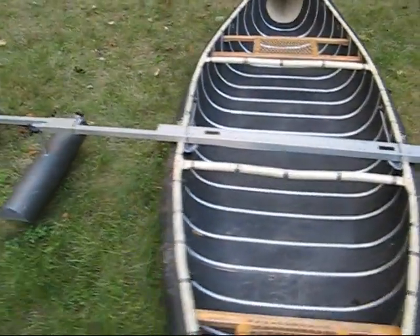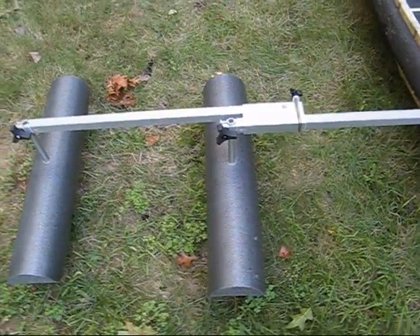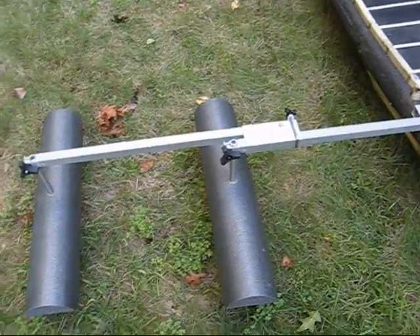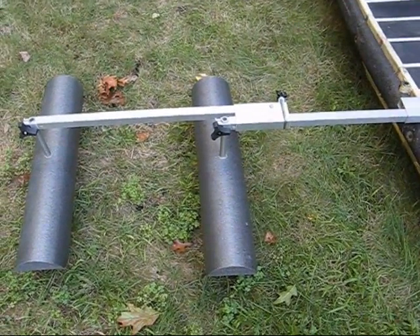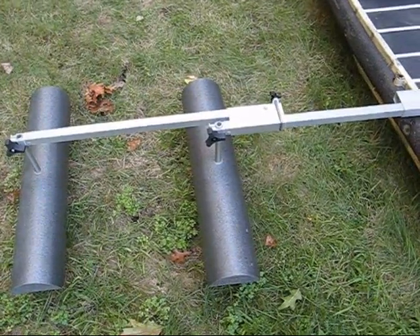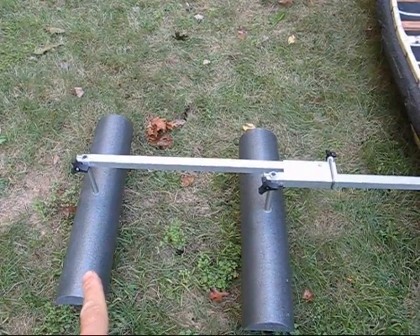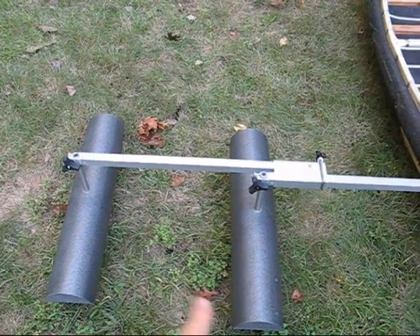Or with our etherfoam floats, such as this one here. Now on this side, in addition to having double floats, we've got our link arms adapter, which allows the second float to be extended out even farther than the first one.